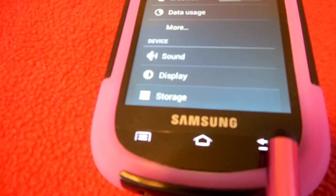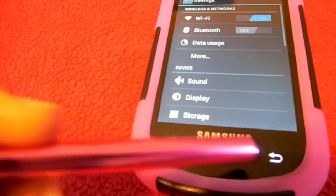The buttons down here — this one is your return button, and then you have your home button.